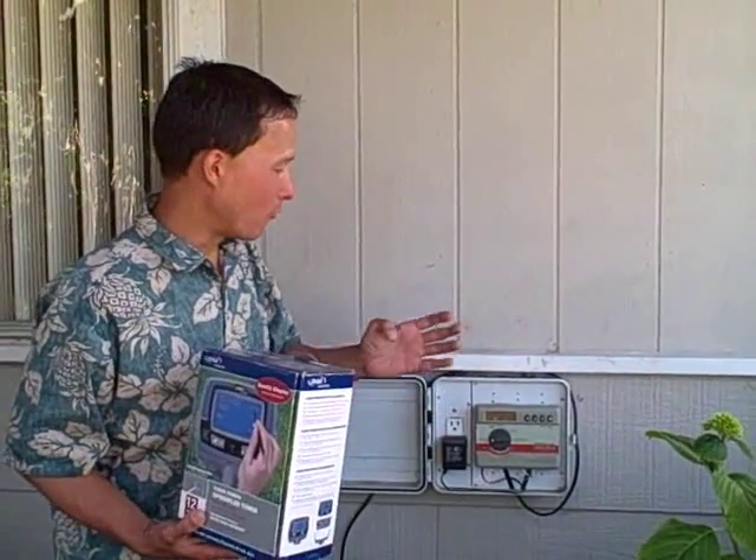Every time we have to program it, we literally have to get the instruction manual out of the house or print one off from online — they're available as PDF files — and then read through it to figure it out. It's a pain. I mean it does work, and it does limit you on the timer program: you can have four stations and a number of programs, but you can't have different stations on different programs, so they're not that flexible. I think this unit, about 10 years ago when it was installed, was about $20.